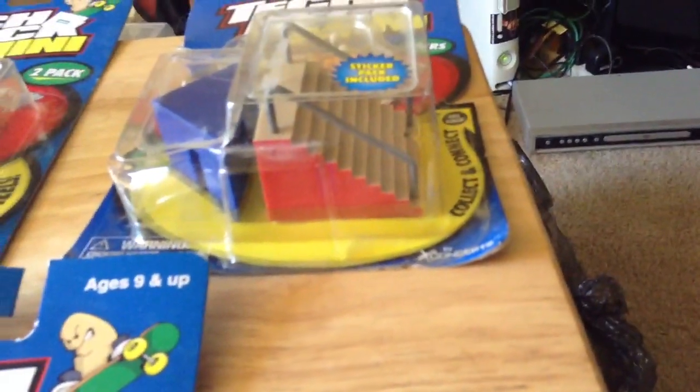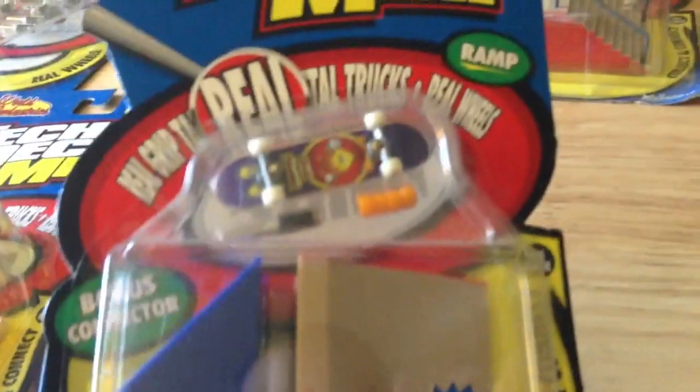The sticker packs come with the ramp sets and the stair sets, so you get a little sticker pack that comes with like five or six mini stickers. It says 'Collect and Connect' — you can connect the stairs to like the quarter pipes. It's really cool, but I'm not going to open these ones. Here's another Flame Boy mini with orange wheels.